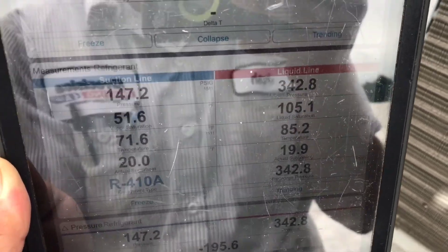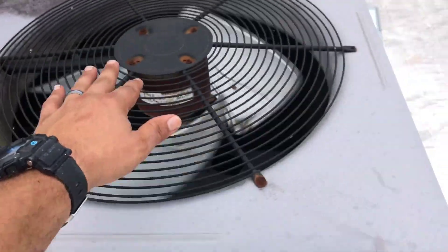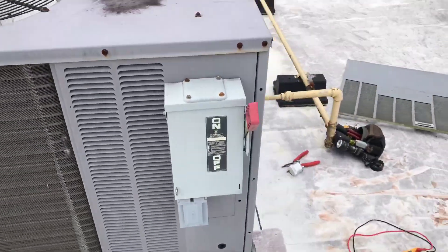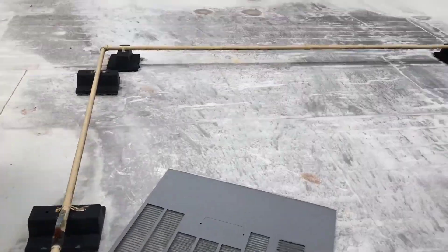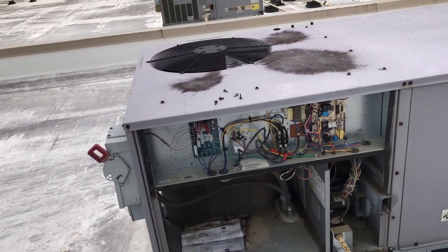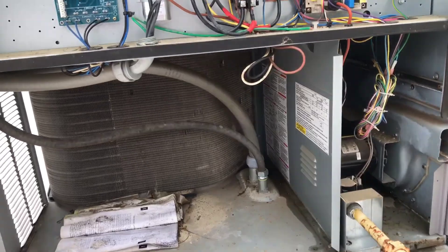A little bit of high subcooling — we'll let it even back out after that door's been on it. I looked at the coil — the coil is getting good airflow through it. It's not very dirty. These don't usually get dirty very much, just because they're out away from everything, pulling in clean air — no grass or debris getting tossed around and pulled in there.